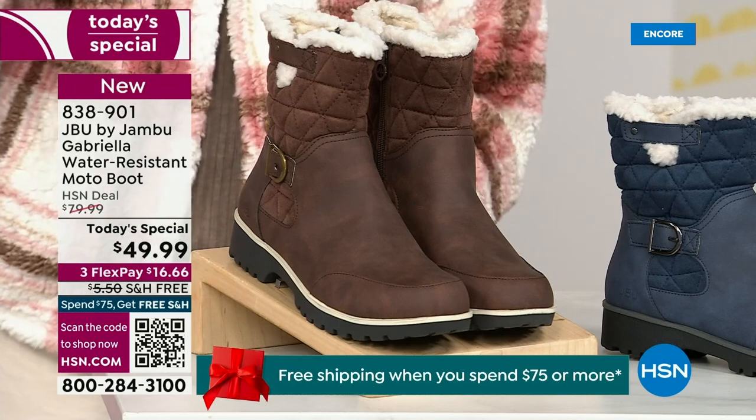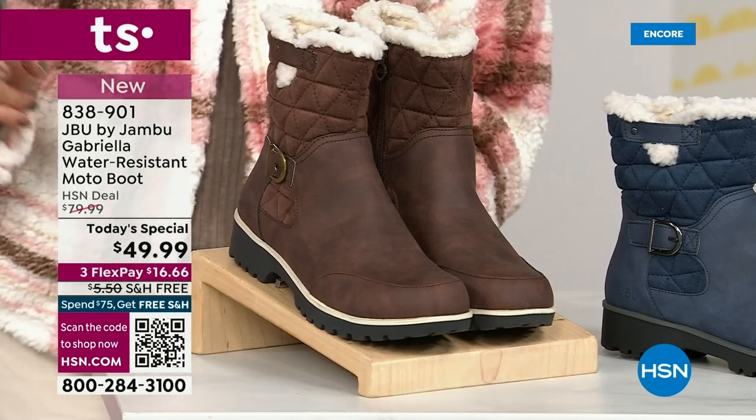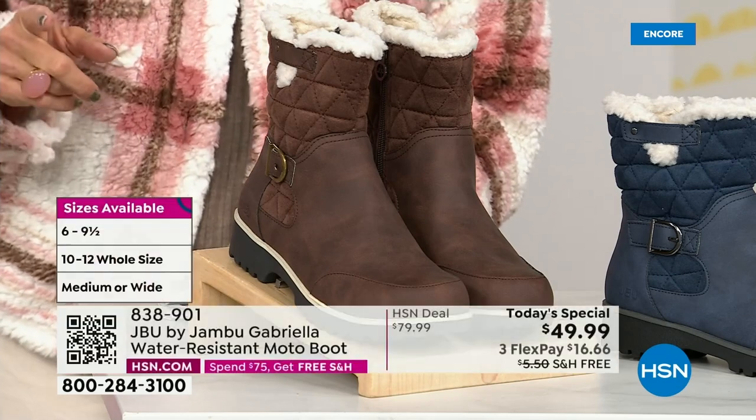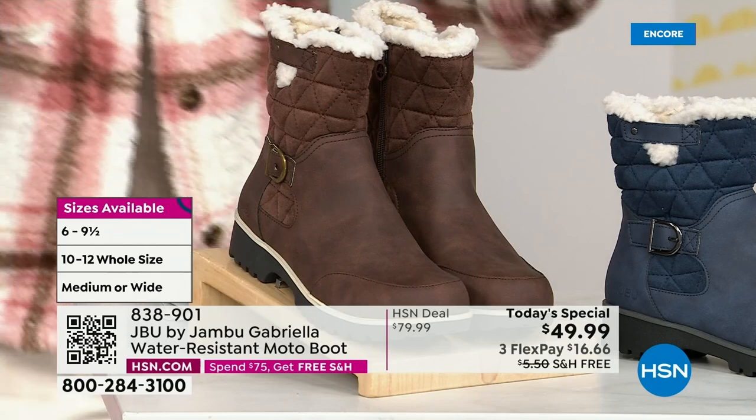And if that weren't enough, here's the icing on the cake. We go size six, six and a half, whole half sizes up to 10, 11, and 12.